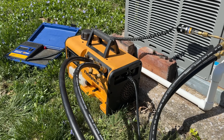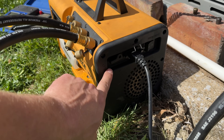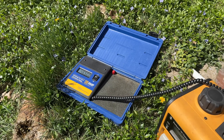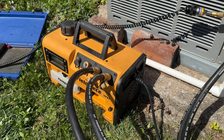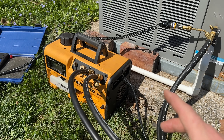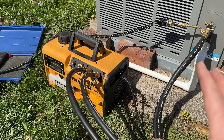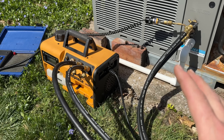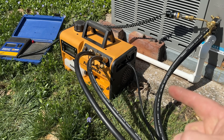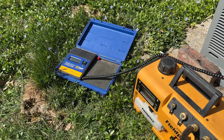On some pumps you have a gas ballast valve, like on this one here. I leave it open until my microns get down to about 1,500 to 1,200 microns, and then I'll close it. Basically what that does is it doesn't allow the vacuum to pull through the oil. So that way if there's any moisture or anything in the system, you're getting rid of all that first, and then you close it and you'll be able to pull a deeper vacuum at that point. That's the way I do it.